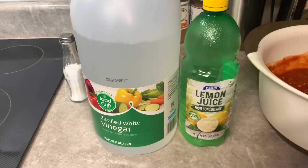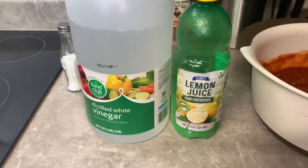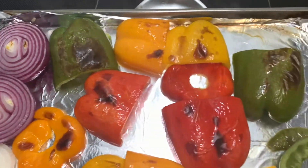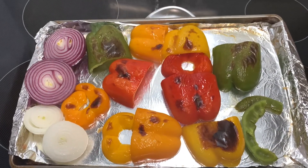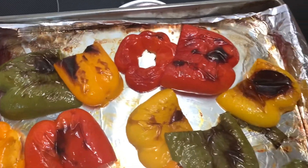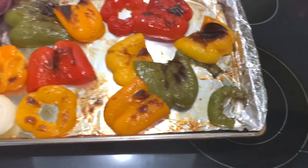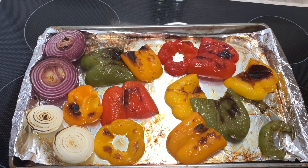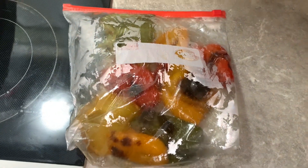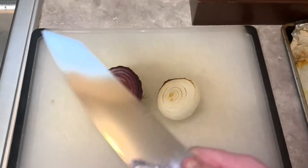I go ahead and put in my vinegar and lemon juice — two tablespoons of lemon juice and two tablespoons of vinegar. Checking my peppers and onions, they're looking pretty good. I let them in a little bit longer to get a bit more char on them. Now I can put them in my bag so they can sweat and cool down, which helps the skin just peel off easier. They're in their own little sauna getting their skin loosened up.